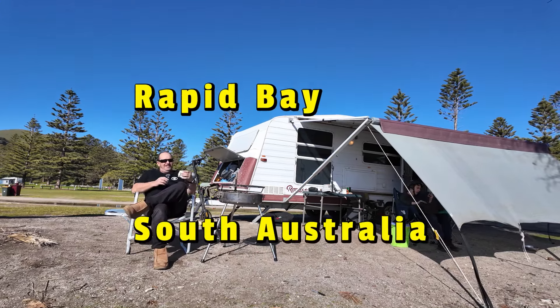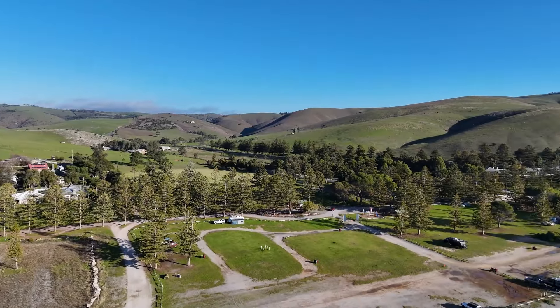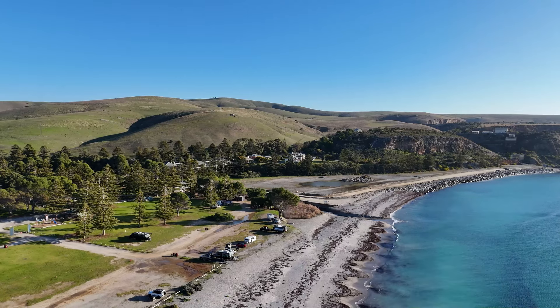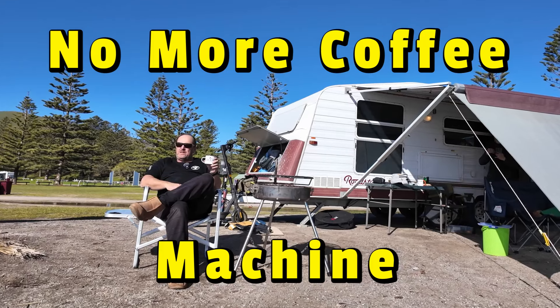Just sitting here at Rapid Bay, looking out over the jetty. To my left we had hills, to the right South Australia has got it all. Rapid Bay is a beautiful place, and what made it even better is my old Dog and Gun coffee — a bit of an advertisement here.